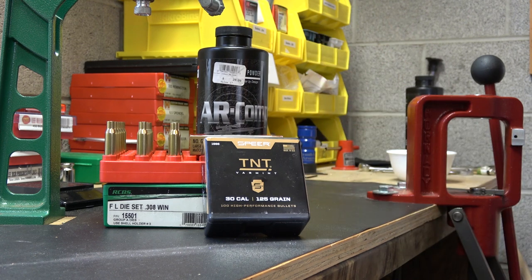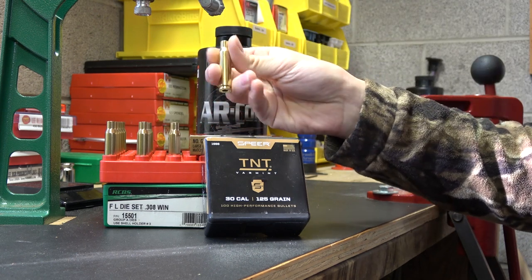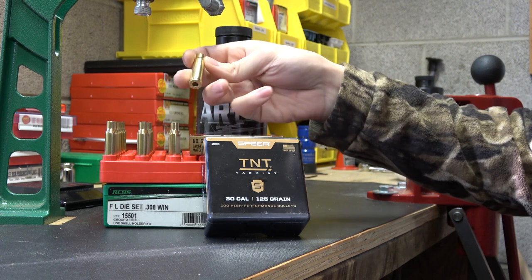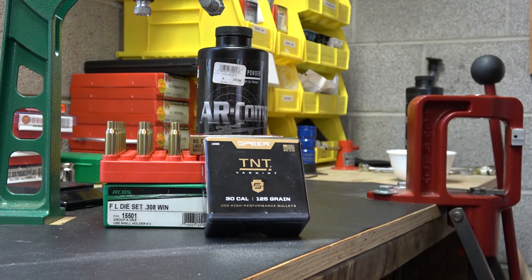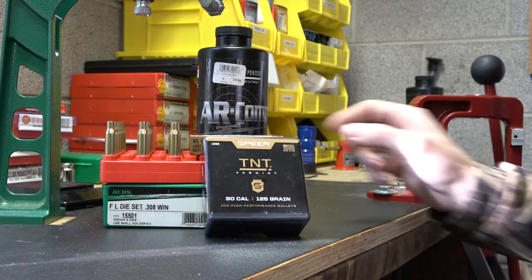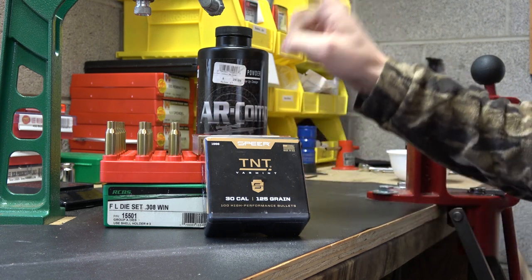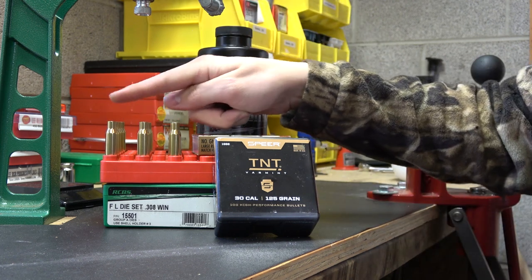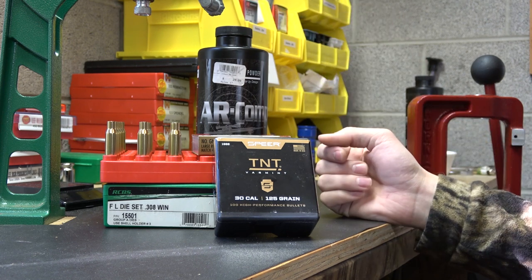This bullet did not do very well for me in 300 Blackout, and I've got 200 of them, so I figured we might as well work up a load in 308. I'm just looking for a lightning fast round — kind of as a varmint load to have in the load book on standby, probably use it as a plinking round, maybe a varmint or pest control coyote sort of round. Other components for today: the brass is Starline, once fired, large rifle primer brass. Primers are Federal Large Rifle Match Primers 210M, and we're using ARComp.